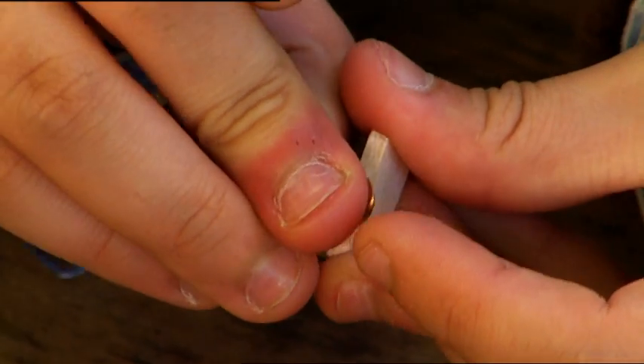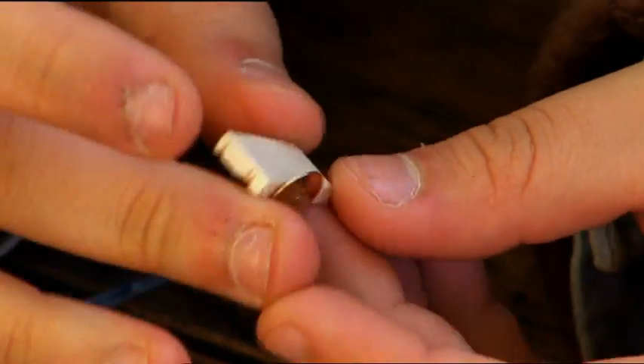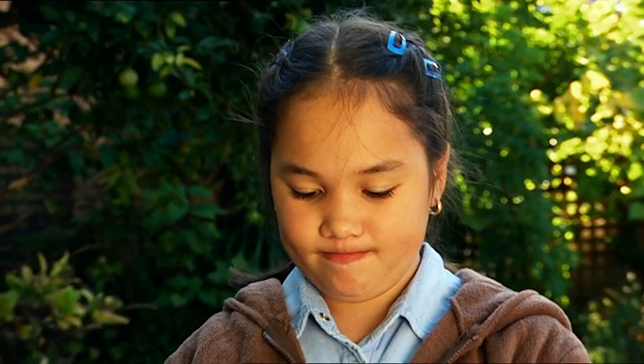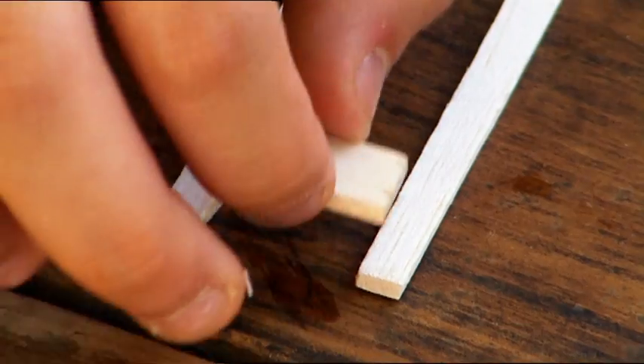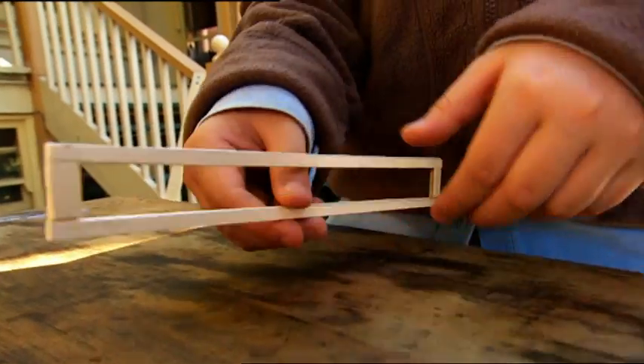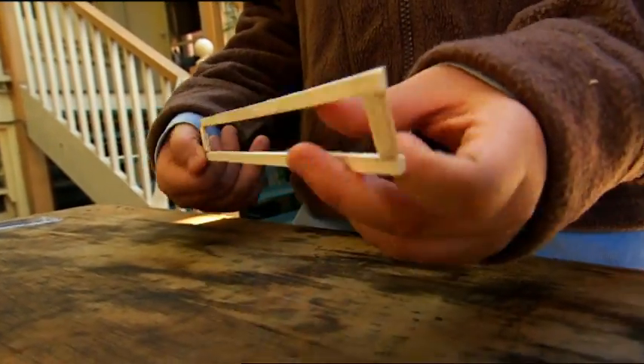Cut two short, equal lengths of balsa strips. Pop a hole through the middle of each of them. Now for the body of the plane: fit the strips of balsa together to form a rectangle, with one of the short pieces at each end. Looking good — all it needs now is an engine.